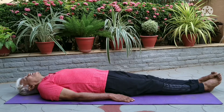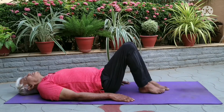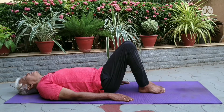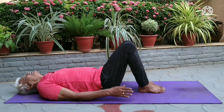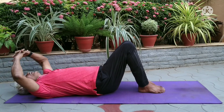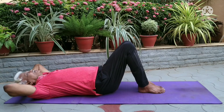Lie on your back on the floor. Press your lower back into the floor. Bend knees while keeping feet flat on the floor. Place hands behind the head, interlacing the fingers. Keep your elbows wide and gently cradle your head in your hands.